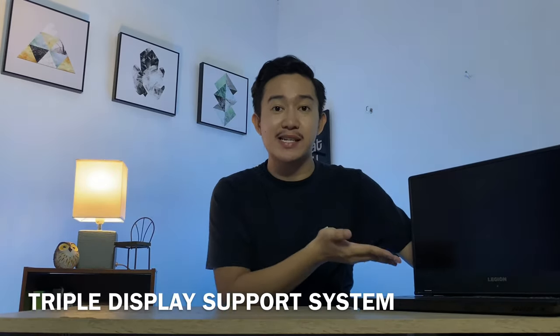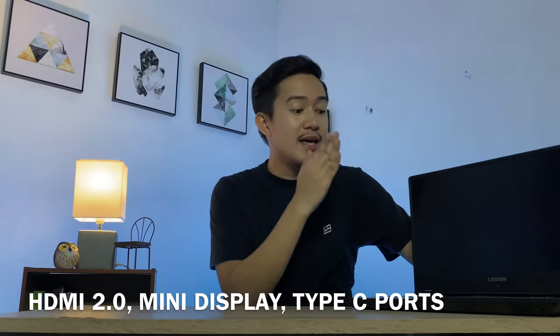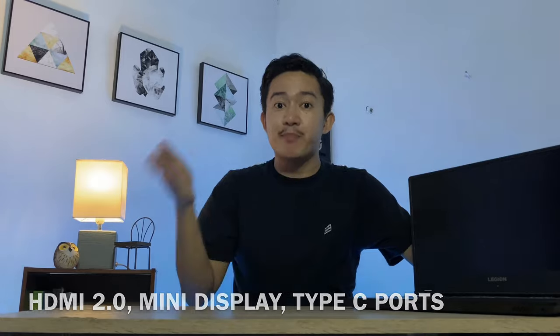If you are a gamer and you want to expand your views, the Legion Y540's triple display support system actually utilizes HDMI 2.0, the Mini DisplayPort, and the Type-C port, allowing this laptop to connect up to three displays simultaneously. You can imagine playing with three displays right there at the same time — I think that's perfect for maximum immersion in your game.